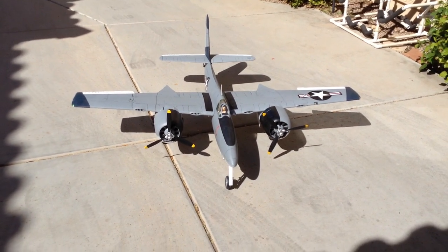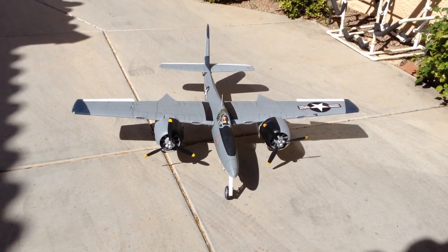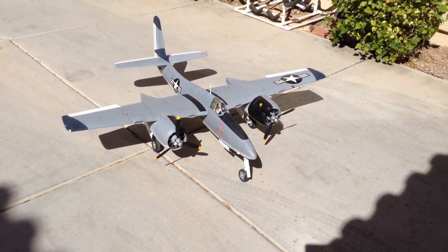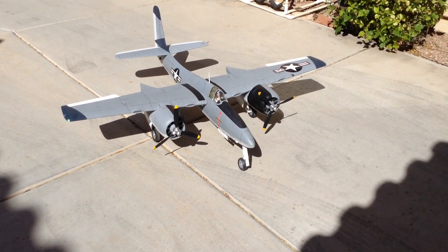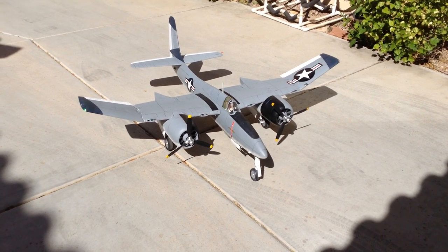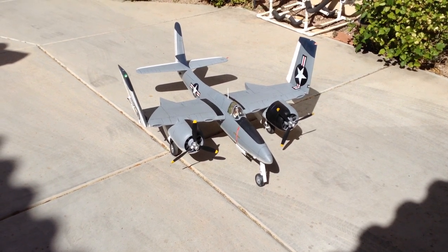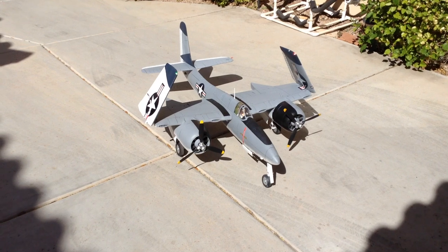Here's a little sneak peek at what I've been working on — the Tiger Cat. I did a new one here; I picked a different scheme, kind of my own fantasy scheme. Take a look at this: this is the Flight Line 1600 millimeter Tiger Cat.